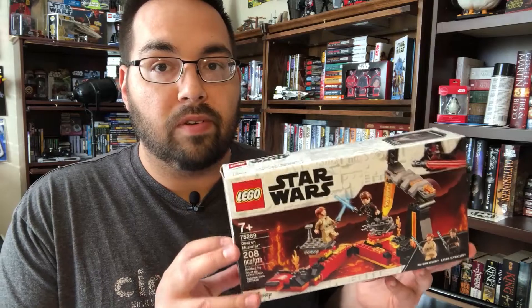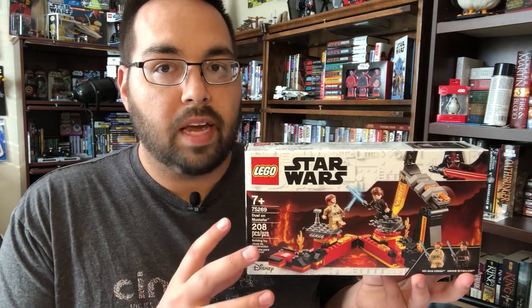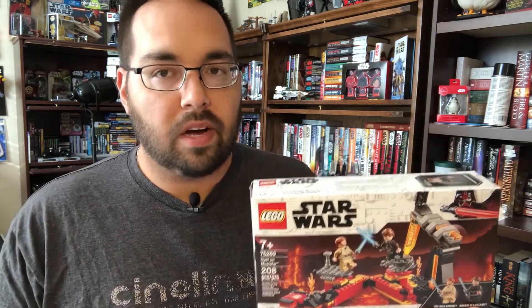This is actually a set I've been looking forward to for a long time, even though it's one of their smaller ones. Super excited to get my hands on it and dive into this one. So let's go ahead and put it together and then we're going to talk all about it.